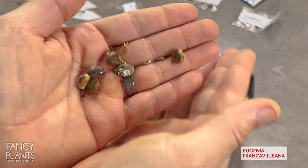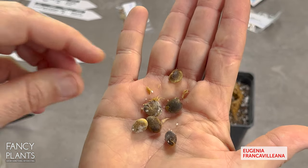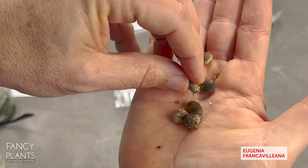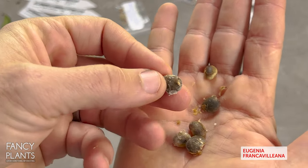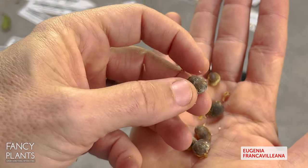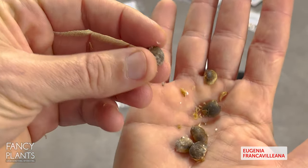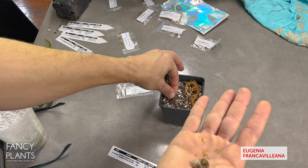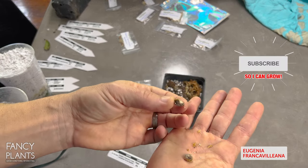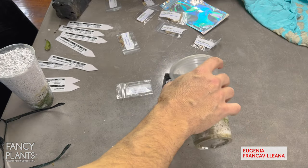These are what the seeds of Eugenia Franca Villiana look like. I wouldn't be too worried if you see a little bit of mold on it - it may not be mold, it could be old skin or something. These look good; I do not see germination on any of these yet, so I'm going to place them in a manner in which they can germinate however they want. On goes the perlite.